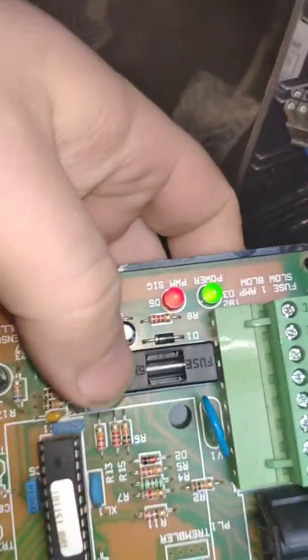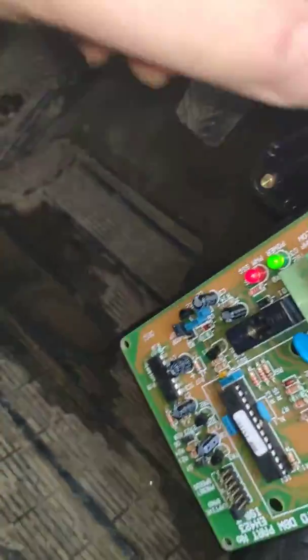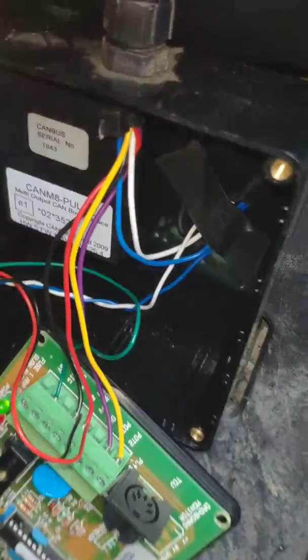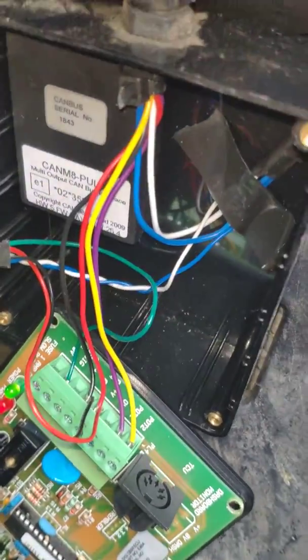You can either pull the fuse out on the board or you can unplug the wire. I wouldn't recommend cutting the cables because there is live 12-volt power there, so you will blow a circuit if you cut that with metal cutters.